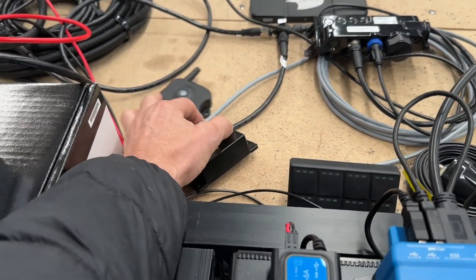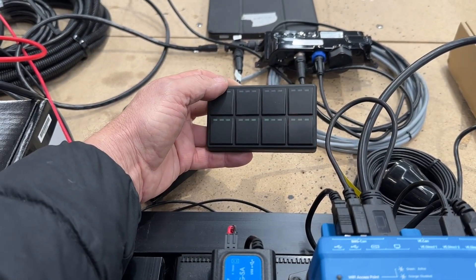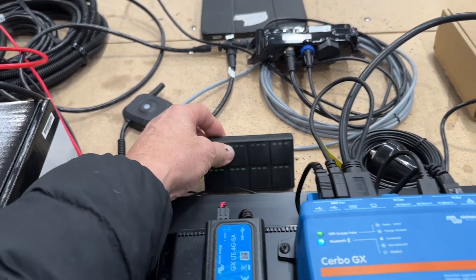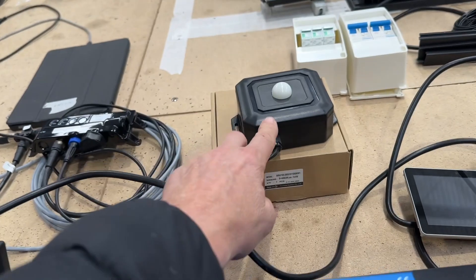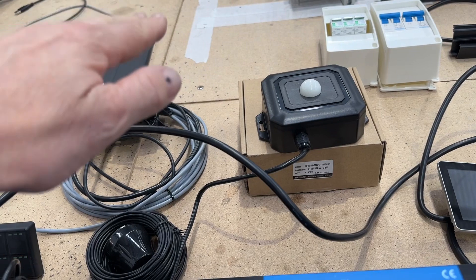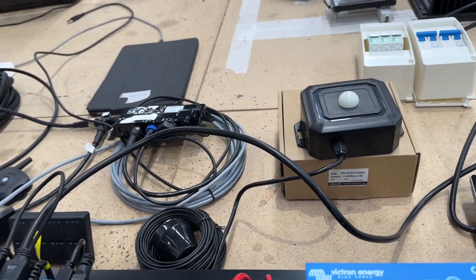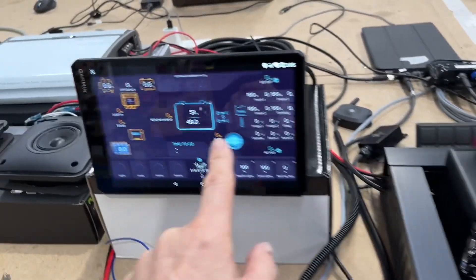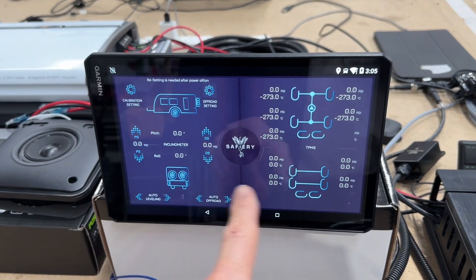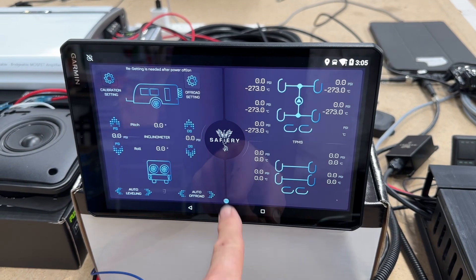Over here we have the inclinometer for the pitch and roll, the TPMS that's here, and the eight-button switch — you can see we've turned on one of the buttons there that are flashing. We custom engraved these and it looks absolutely fantastic. The light sensor is on the roof, so as night comes on the lights in Craig's caravan will automatically and very slowly come on, and he can adjust that on the screen. The tyre pressure monitoring and the inclinometer all appear on this display — at the moment we're reading zero but it's all set ready to go.